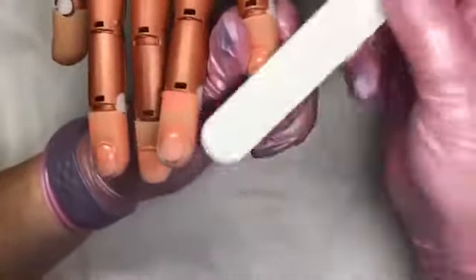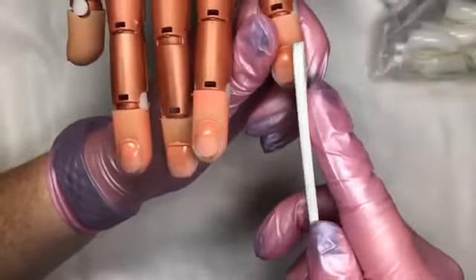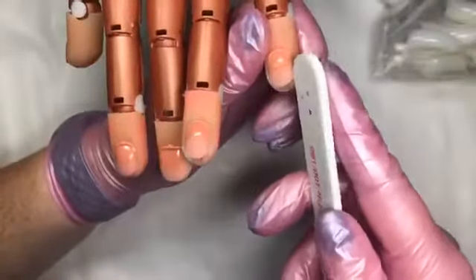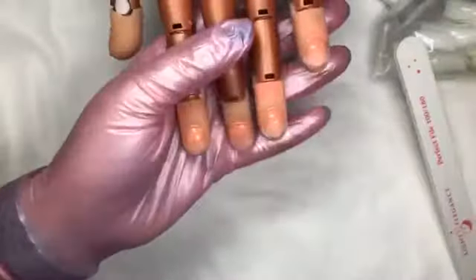When you're working on a nail trainer hand, just make sure that if you're going to apply some tips, you just get that little shiny bit off the ends where you're going to be working with those tips, and then you'll be good to go.